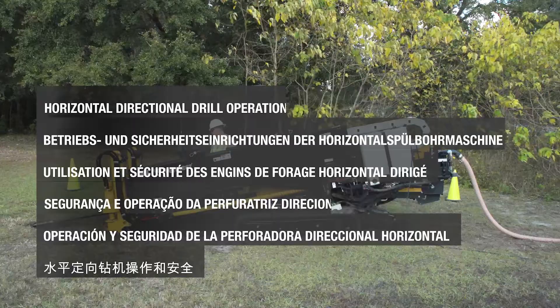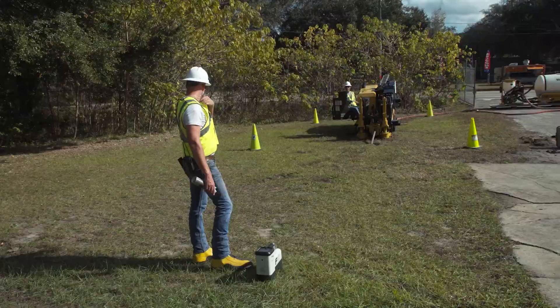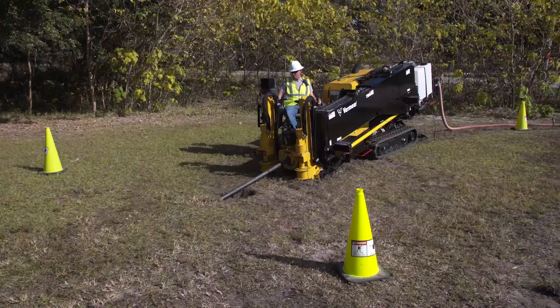When used properly, your Vermeer Horizontal Directional Drill will give you many hours of productive service. It is equipped with useful safety features to help protect you from serious injury, but safe work practices are also a necessary part of accident prevention. You must exercise caution and use good judgment. Your safety and the safety of other crew members depends on it.